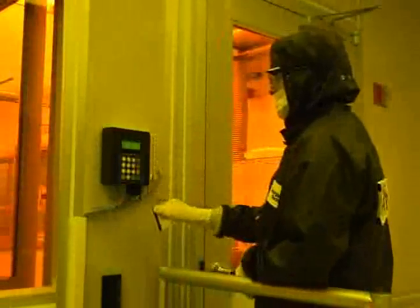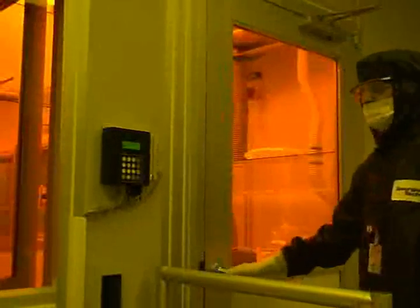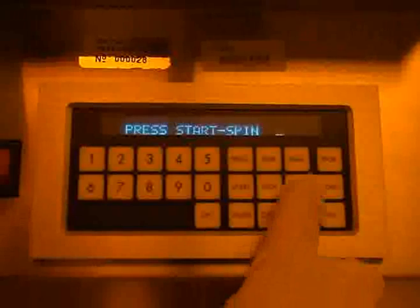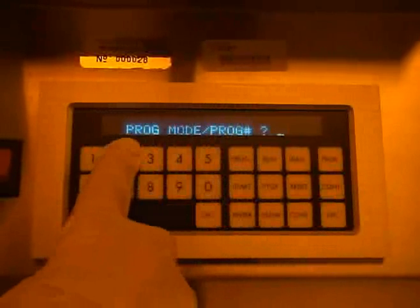Before using the CEE spin coater, you must first log in at the axis controller. To begin programming the system, you must first press the reset button and then press the program button. The display on the controller should read program mode slash program number.